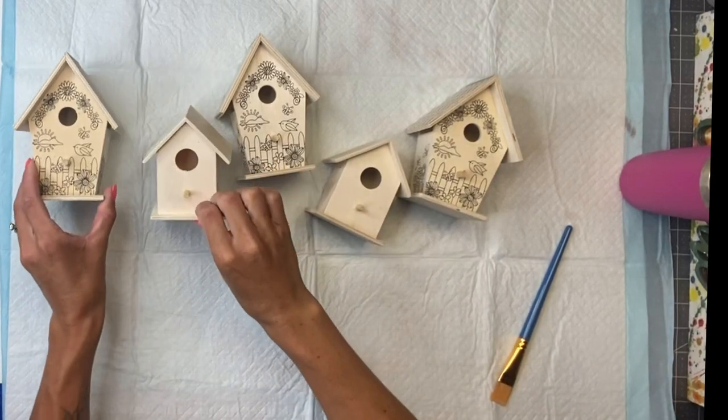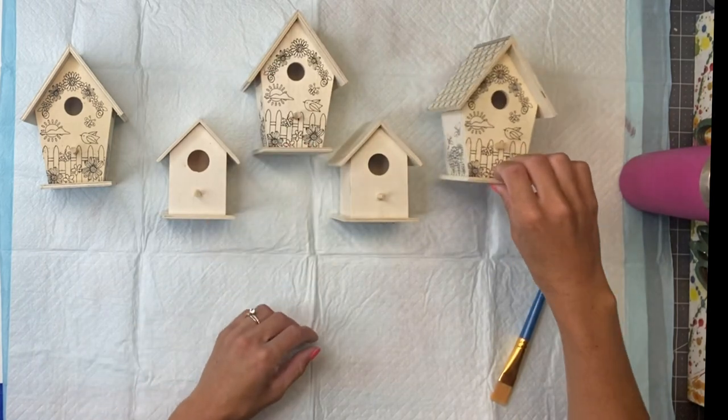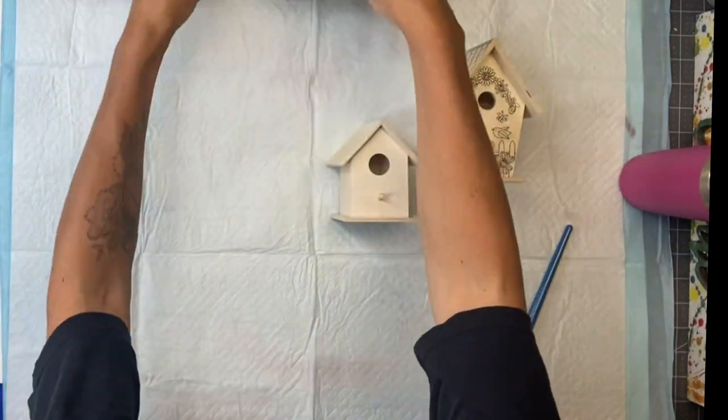I have five unfinished wood birdhouses. The three larger ones came from Dollar General and the two smaller ones came from the Dollar Tree.